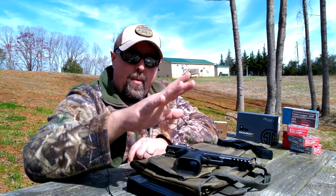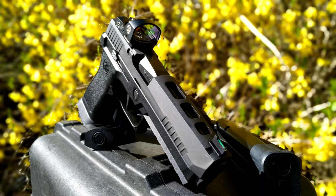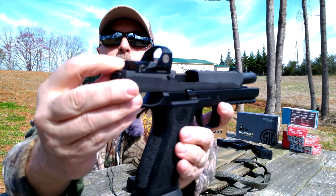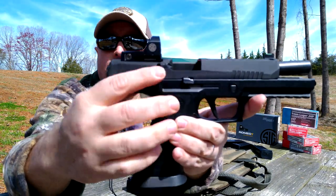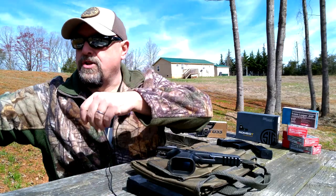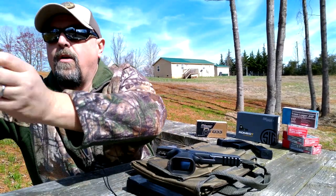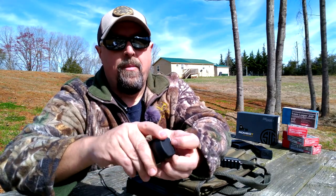We've mounted the Romeo 1 optic on the slide of our Sig P320 X5 and as you can see it mounts almost perfectly flush with the slide all the way around. Now if you're wanting to mount another optic of another brand you're going to have to purchase an adapter plate, similar to what we've done with this Vortex Venom.